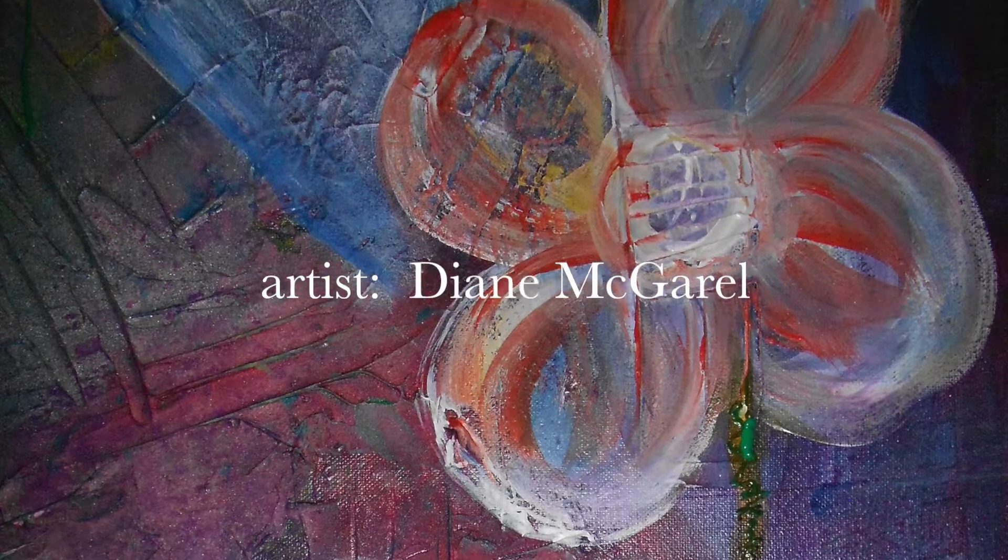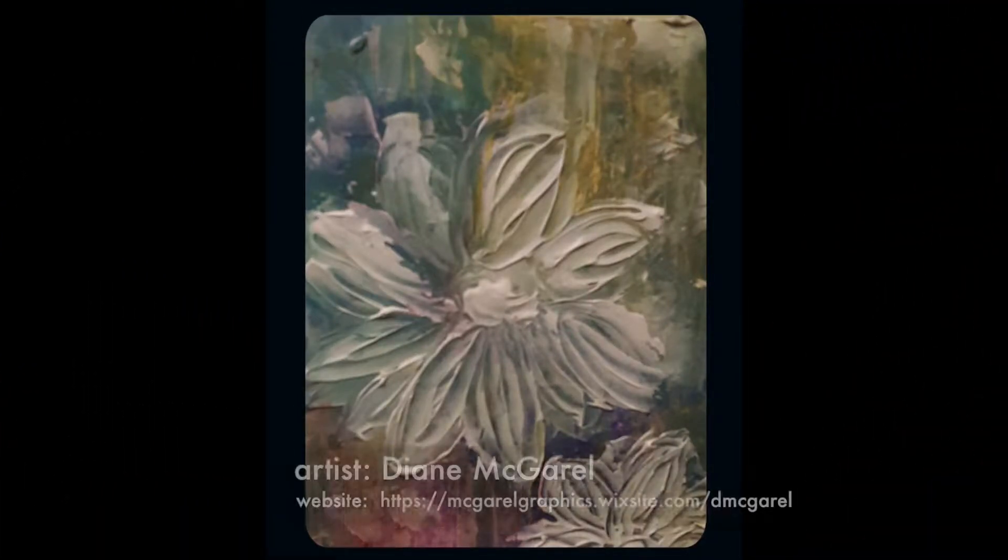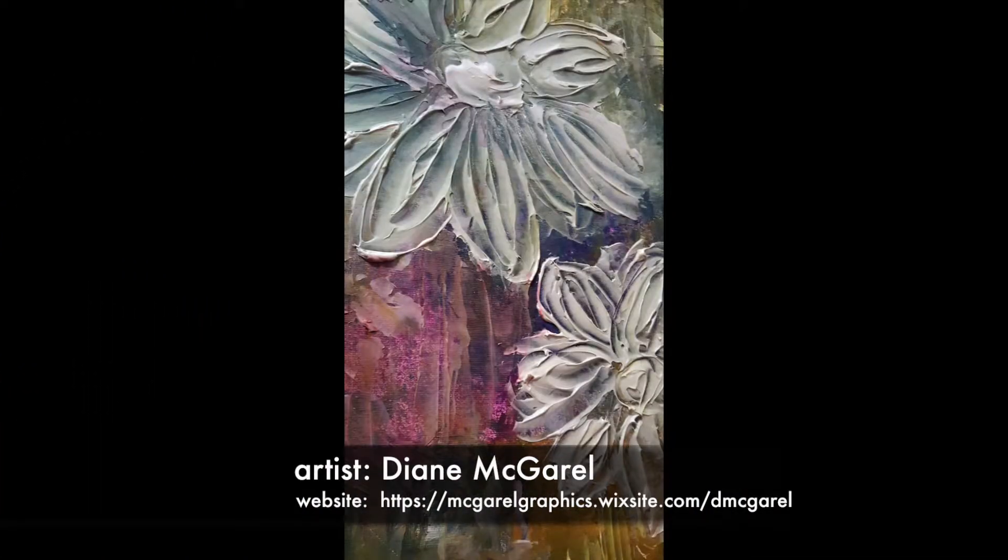When you get a chance, I do hope that you will check out my website. Please just Google my name, Diane McGarrow, and thank you for watching my video.